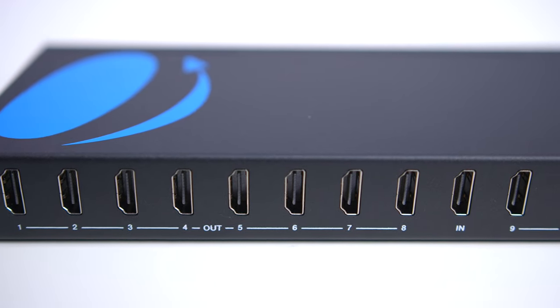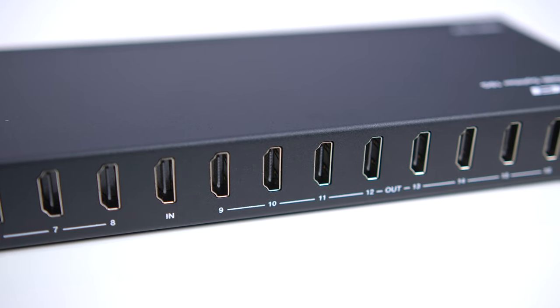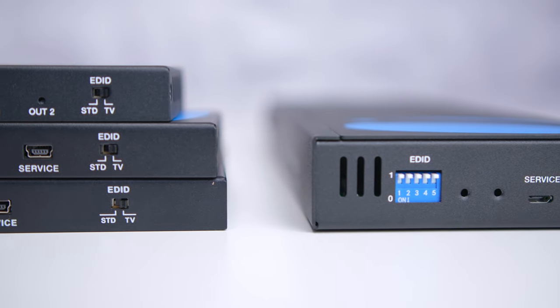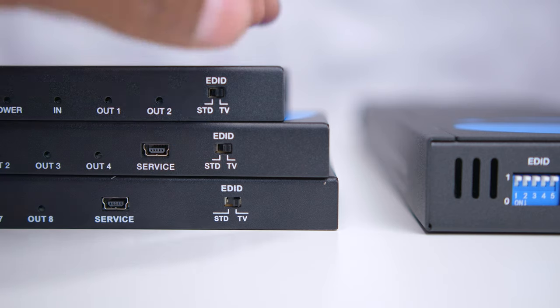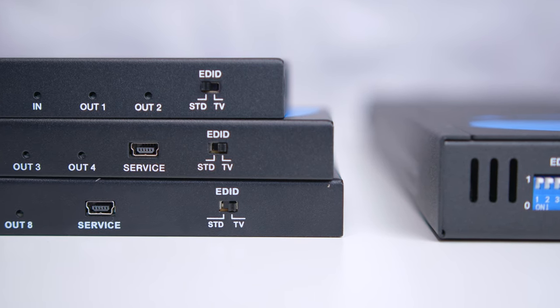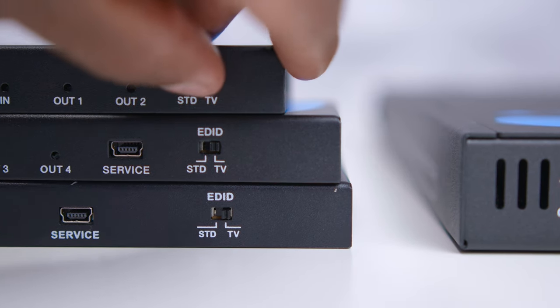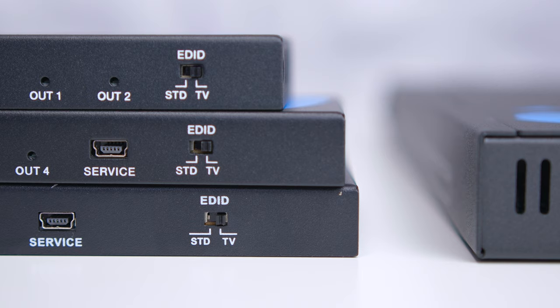Here's a closer look at the EDID switcher and how it handles different display configurations. For example, if you have a 1080p monitor mixed with a 4K display, you switch it over to standard and that changes everything to 1080p. But if you have all 4K monitors, you switch it over and everything will be the same. That's really what that switch is for.